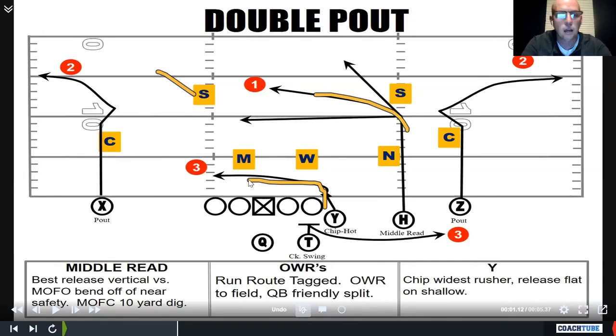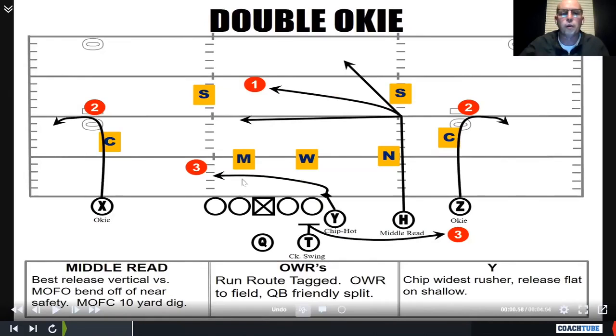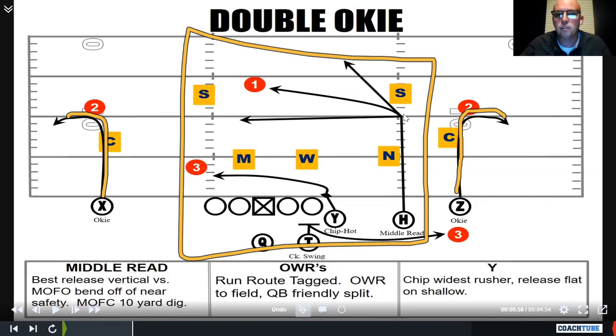We never actually hit the chip-hot last year — practiced it but never got it. The other outside tag we run is double oaky — our double deep outs. Push up to eight or nine, speed-cut out. The middle stays the same: they hear 'double,' it's chip-hot, run the middle of the field read, and whatever route we give the outside guys, that's what they run.